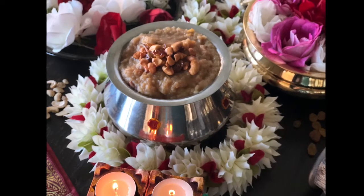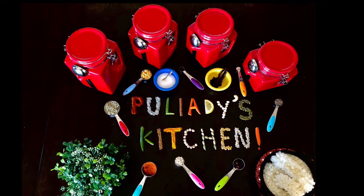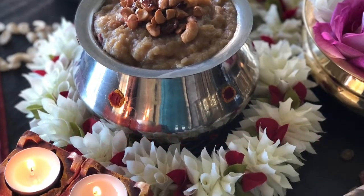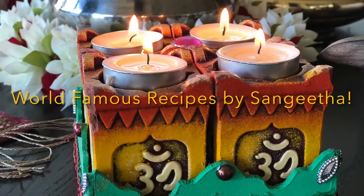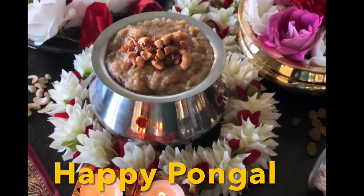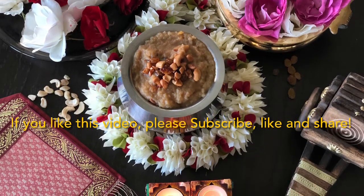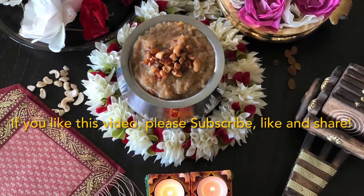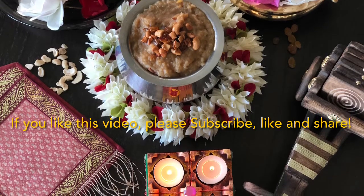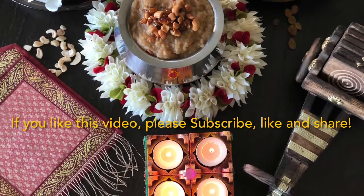Today we are going to make Sakkari Pongal from Pulyadi's kitchen. Sakkari Pongal is called sweet pongal in English. It is the most common and traditional sweet in South India, very popular in Tamil Nadu. Pongal is one of the most popular Hindu harvest festivals in Tamil Nadu, celebrated for four days. They make this Sakkari Pongal and offer it to the sun god on this auspicious day, usually celebrated in mid January.